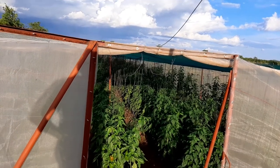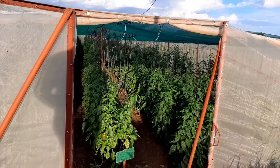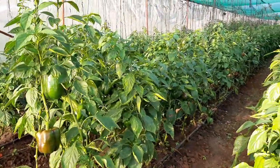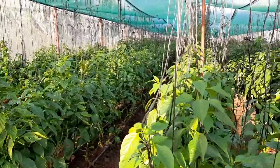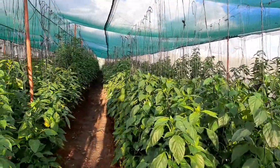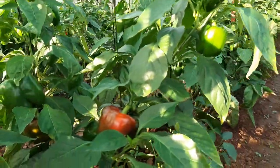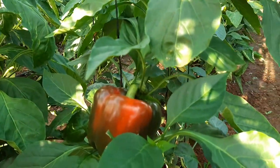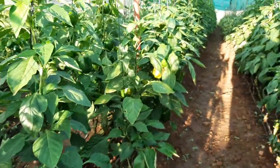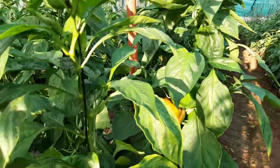We have some sweet pepper in here which was transplanted on the 18th of September 2020, so just about four to five months old. We have about 2,300 plants in here. This is what 2,300 plants look like, and this is what a shed net can actually do. We had actually wanted to harvest as green, but given it's doing quite well, we are actually harvesting the peppers from here as red.